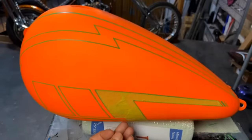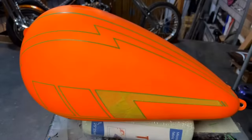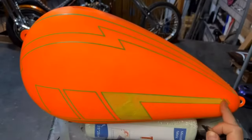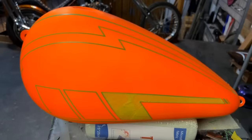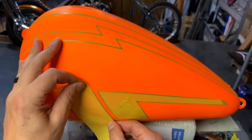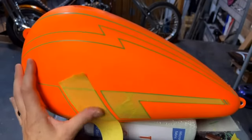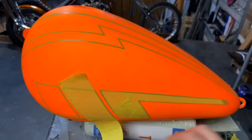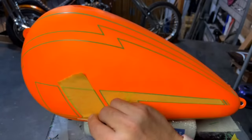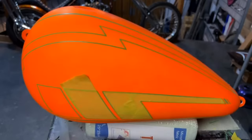Someone asked earlier about how long before you put a base over your primer — is there a window for the mechanical bond to epoxy primer? A lot of these paints are self-healing, so once you scuff them up, after a while they're going to lose that mechanical bond you're looking for. I wouldn't leave it for more than a week. If you do let it sit, it's as simple as grabbing a 600-grit pad and scuffing it back up real quick again to get that grit back.